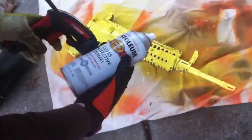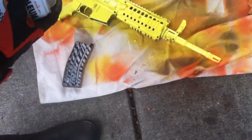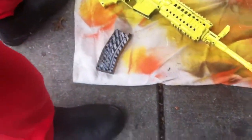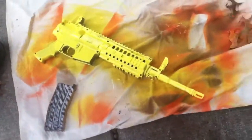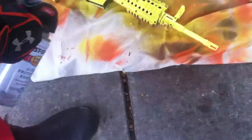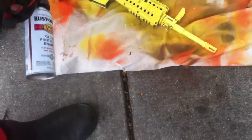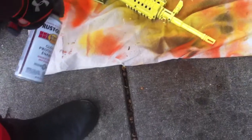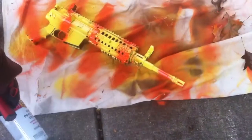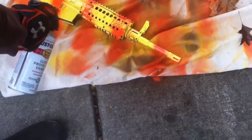Next, you're going to take your orange — this one doesn't say its color, but obviously it's orange. You're going to paint even lines every so often. You can wait a little bit, obviously, to let it dry.